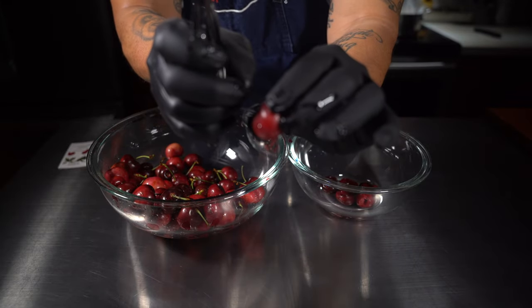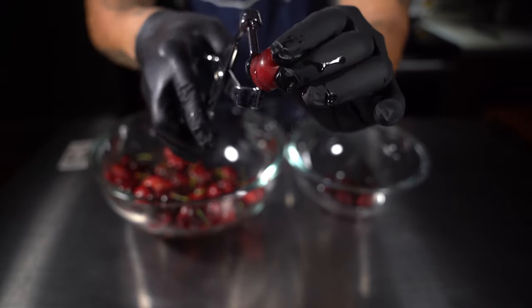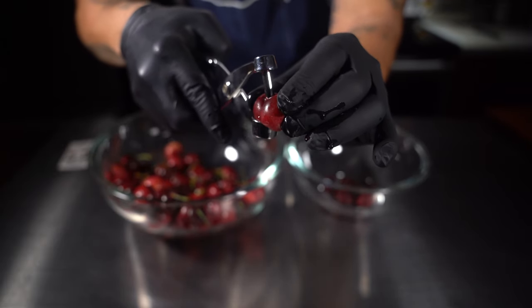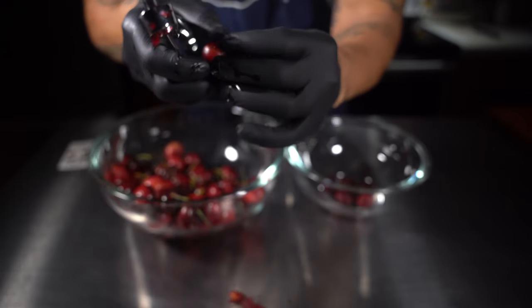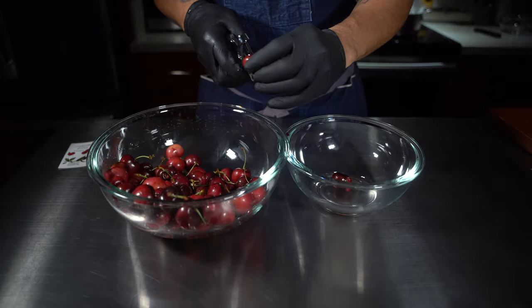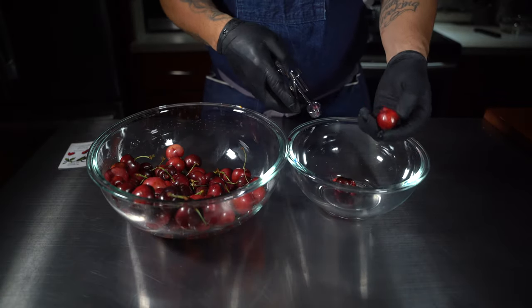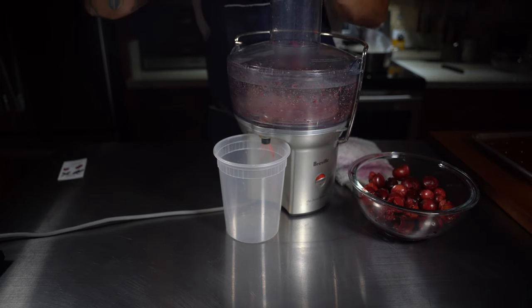I'm going to show you how to use this cherry pitter real quick. You can get this off Amazon for about ten bucks — totally worth it. What's really important is don't go super fast and miss some of the cherry pits. Take your time and make sure you get every single cherry pit out because they do not go well in the juicer. Trust me — you'll notice right here that I forgot a few.